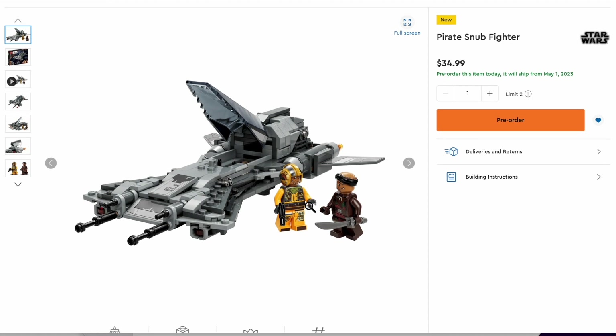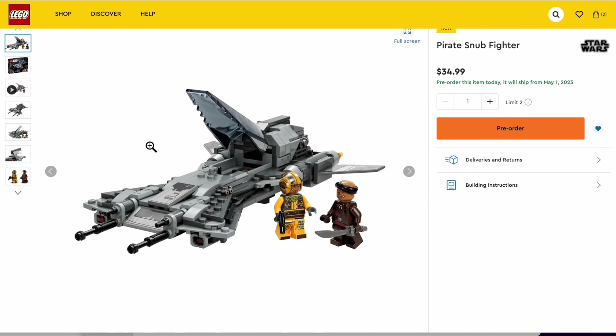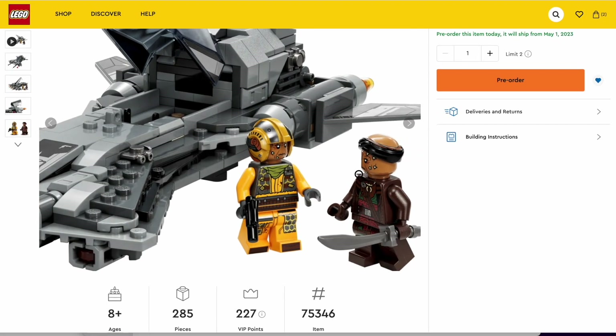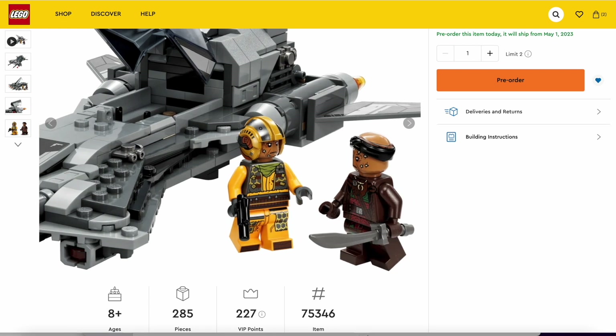So people have been speculating about this set for a long time, actually, ever since, I think, the end of last year. And based on the trailer, we saw what it could be. And this is actually a lot bigger scale than I thought. Even though it only has 285 pieces, there are only two figures — I think this is the first Mandalorian set that does not include the Mandalorian. It's really surprising. $35 and only two minifigures.